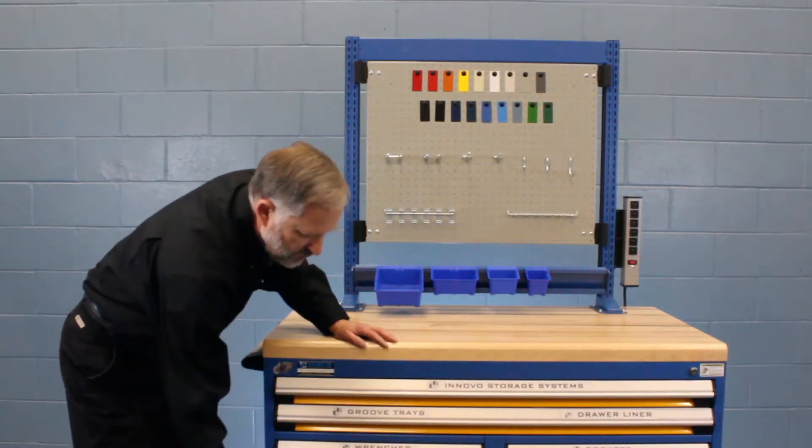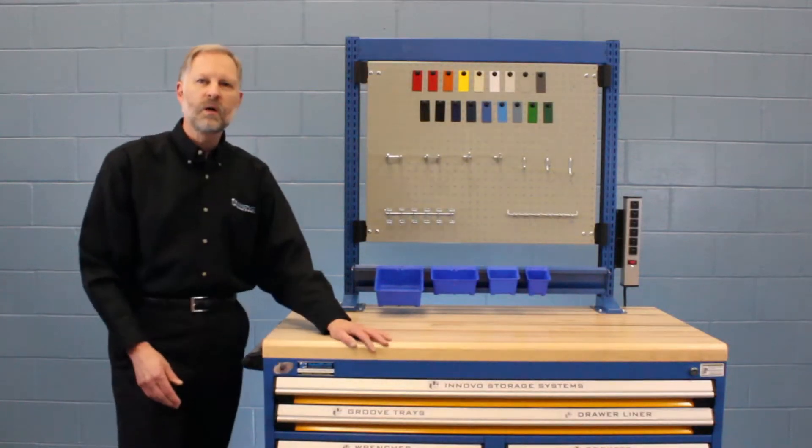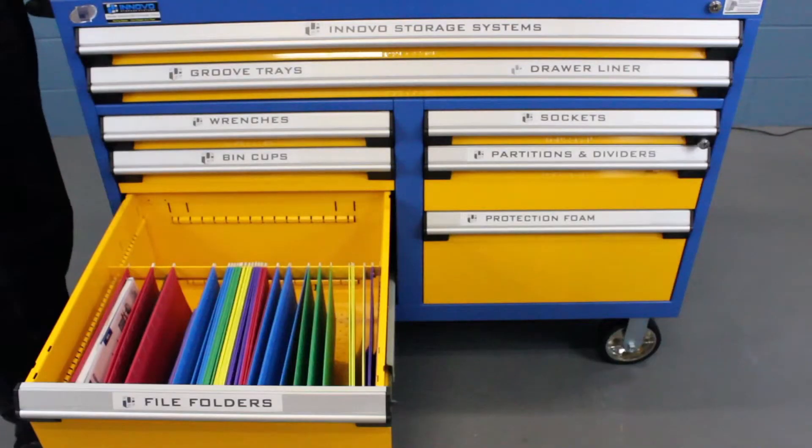In this drawer, we show the option for file storage. The file folder hangers are available for left to right or front to back orientation and are designed to fit all of our Russo drawer sizes.